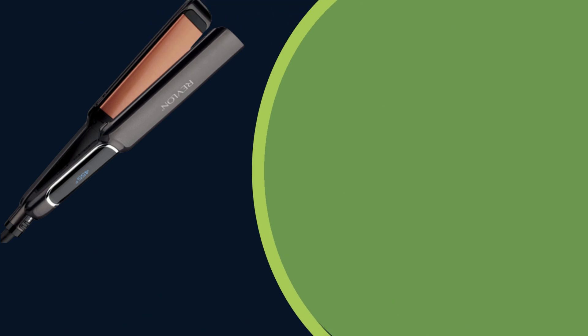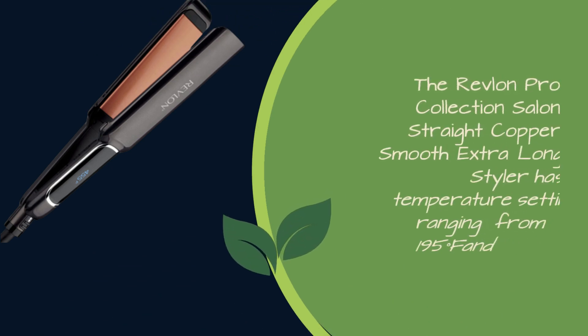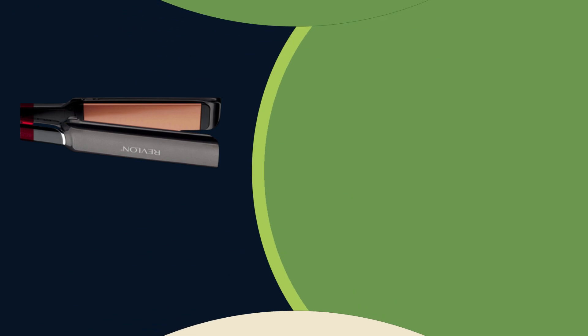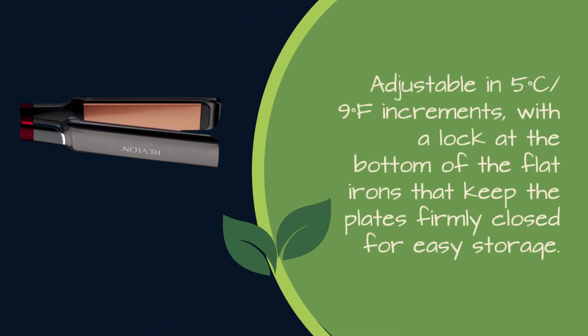The Revlon Pro Collection Salon Straight Copper Smooth Extra Long Styler has temperature settings ranging from 90 degrees Celsius slash 195 degrees Fahrenheit up to 235 degrees Celsius slash 455 degrees Fahrenheit. Adjustable in 5 degrees Celsius slash 9 degrees Fahrenheit increments, with a lock at the bottom of the flat irons that keeps the plates firmly closed for easy storage.